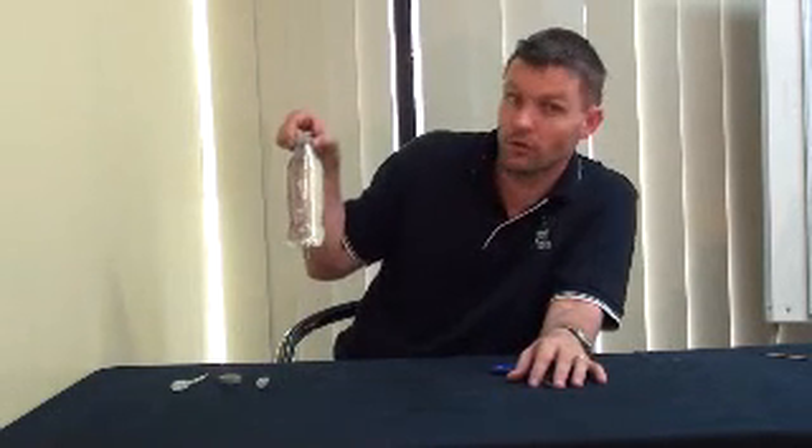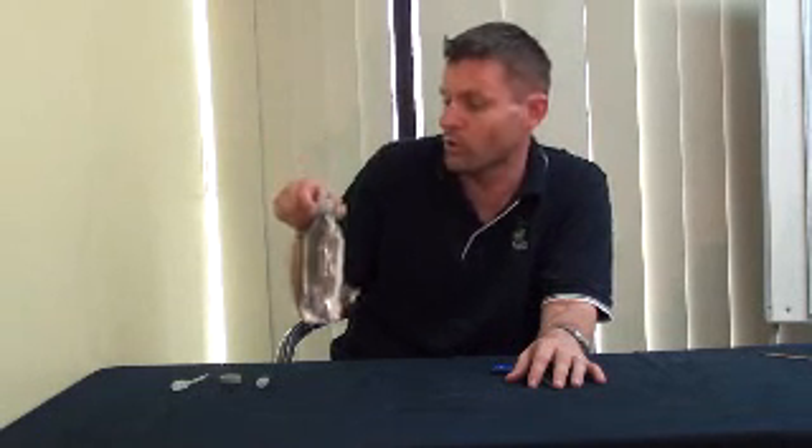All you need is a plastic bottle — not too big, because smaller kids can't use it very well. Fill it with water pretty much right to the top.